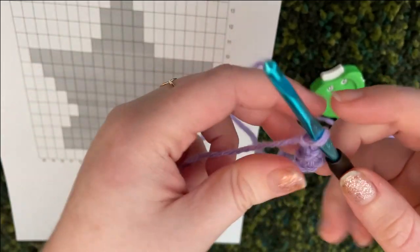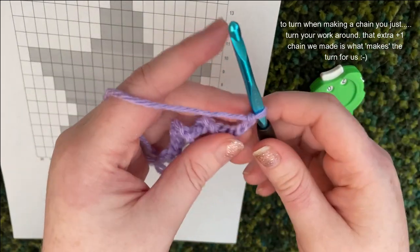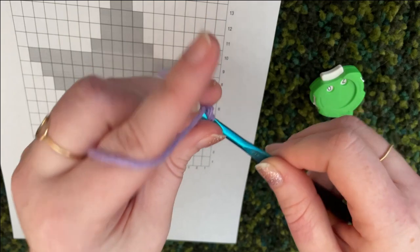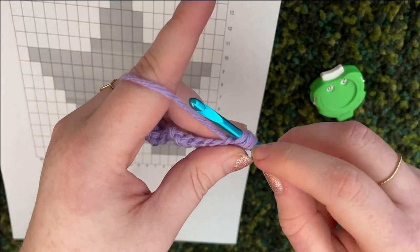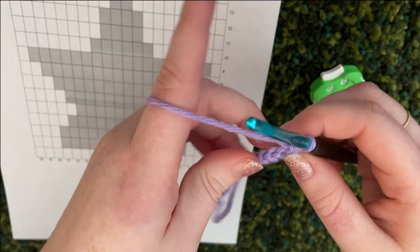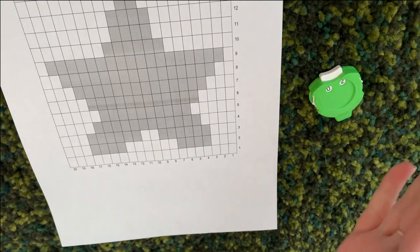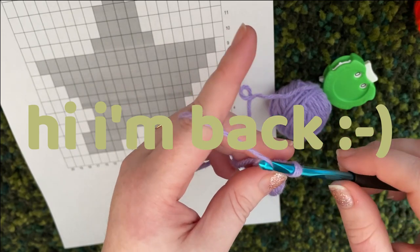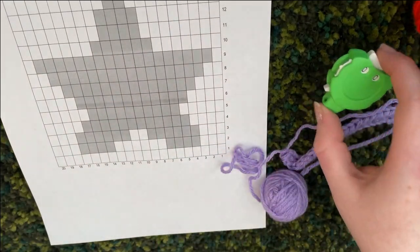Now turn and work in half double crochets. To half double crochet: wrap the yarn around your hook, go through the stitch, pull the yarn through — you should have three loops on your hook — then bring the yarn through all of them. The first row is just a blank row, so work all 20 stitches, then to turn you chain one.